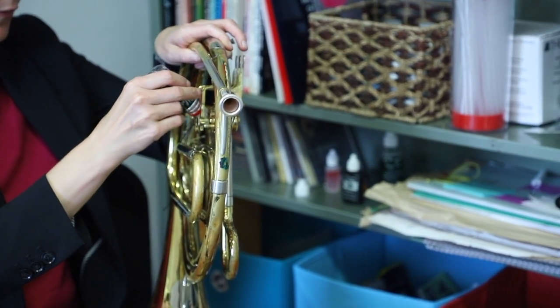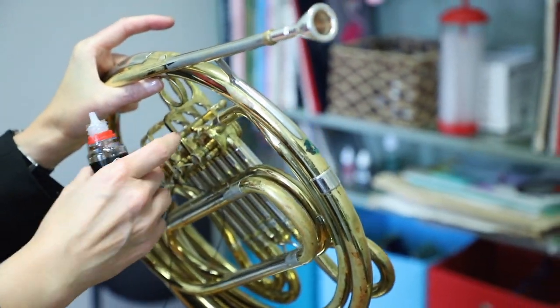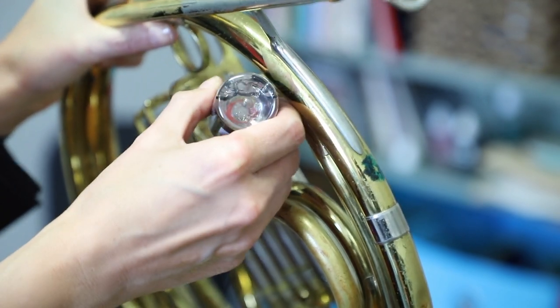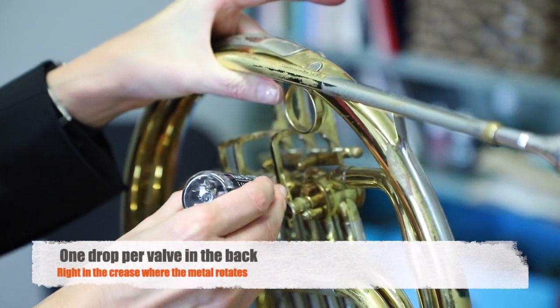I'm going to put a little bit of oil here — let me show you exactly where. There's a little crease here where two metal parts come together, and that's exactly where I want one drop and only one drop. You don't need too much of this stuff.